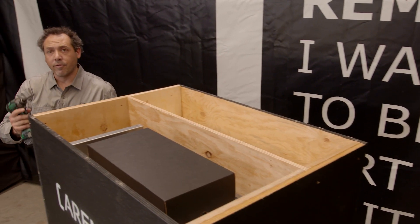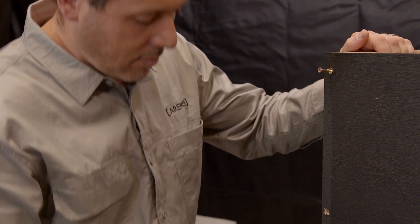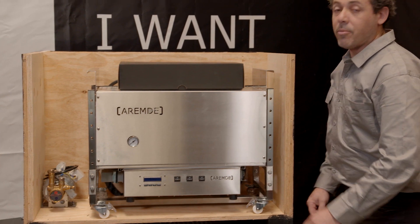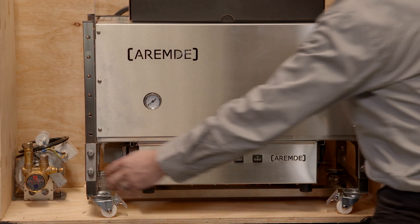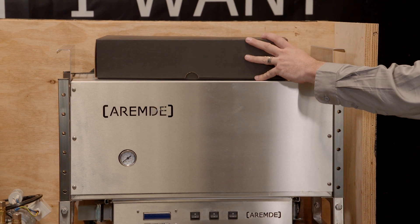I'm going to unscrew the front now and take the screws out of the front portion. So we've removed the front cover now. This is exposing the hydraulic unit, the electrical unit and the pump, all part of the undercounter system. And we've got our accessory box here with our braided hoses and waste hoses in it.